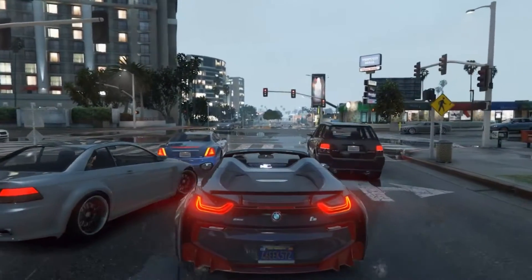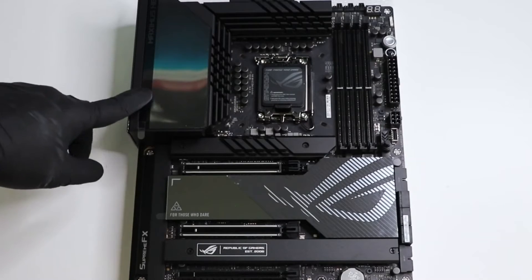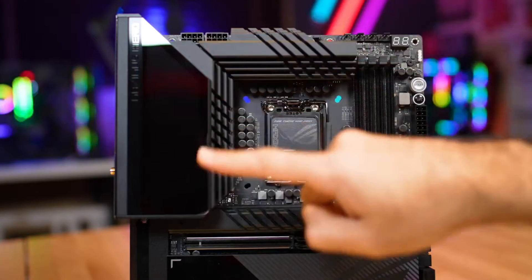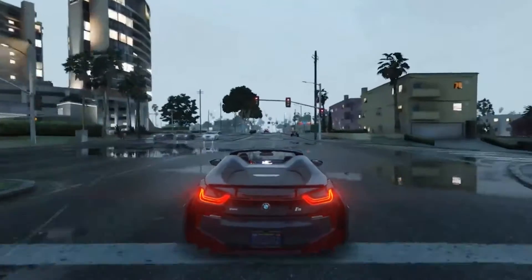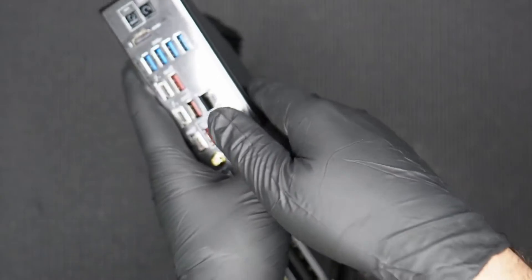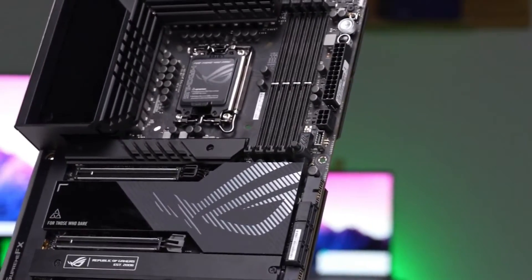Along the top edge are two 8-pin EPS connectors to feed the CPU power. To the right of the socket, we run into four unreinforced DRAM slots with a single locking mechanism up top. The Hero supports up to 128 GB of DDR5, with speeds listed up to DDR5-7800+. Above the DRAM slots on the top edge are the first four of eight 4-pin fan headers.